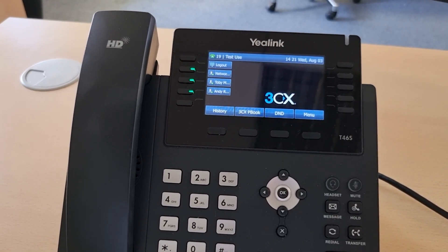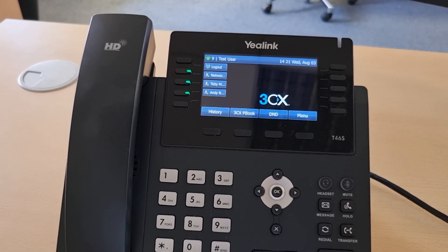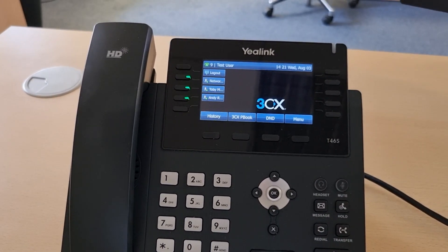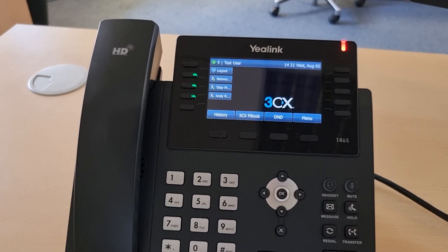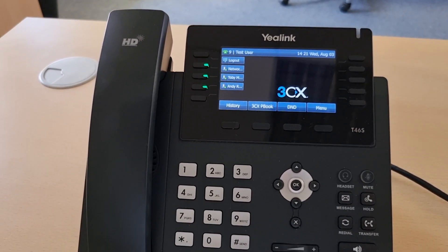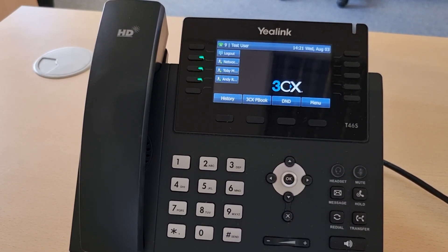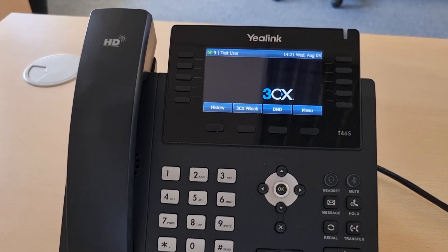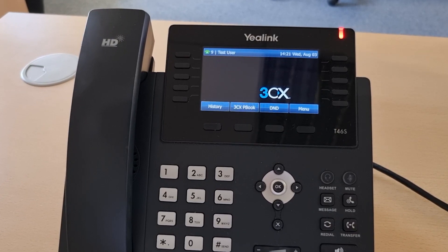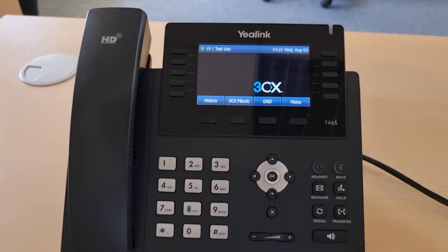However, if a user forgets to log out once they've finished at the end of the day and another user comes along and wants to use the phone, the new user can simply perform the same process — star 77 star, extension number, star — and dial it. It will sign them in over the top of the other user, and the old user will be logged out automatically.